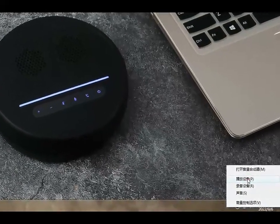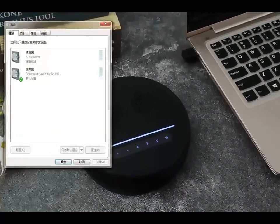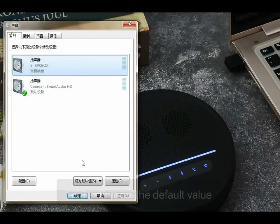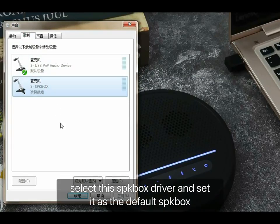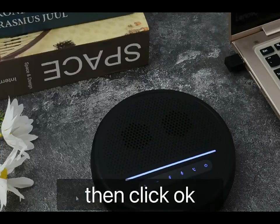Select playback device to open. Select the SPKBOX driver on the playback interface and set it as the default value. Then click the sound recording interface, select the SPKBOX driver, and set it as the default. Then click OK.